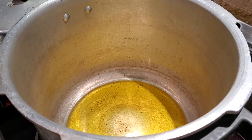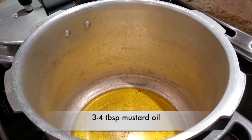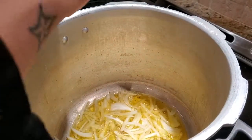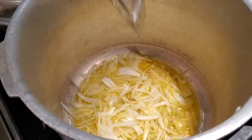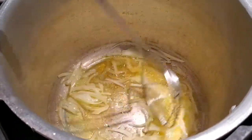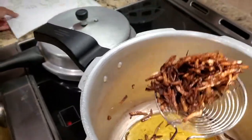The first step is to use hot mustard oil. I have taken about three to four tablespoons of mustard oil, brought it up to temperature, and I'm going to fry some onions in here. I've sliced one onion and I'm separating it so there won't be big chunks. I want a nice golden color. The onions have browned really nicely — you can see the color — and I have to take them out. This has taken about seven minutes total.